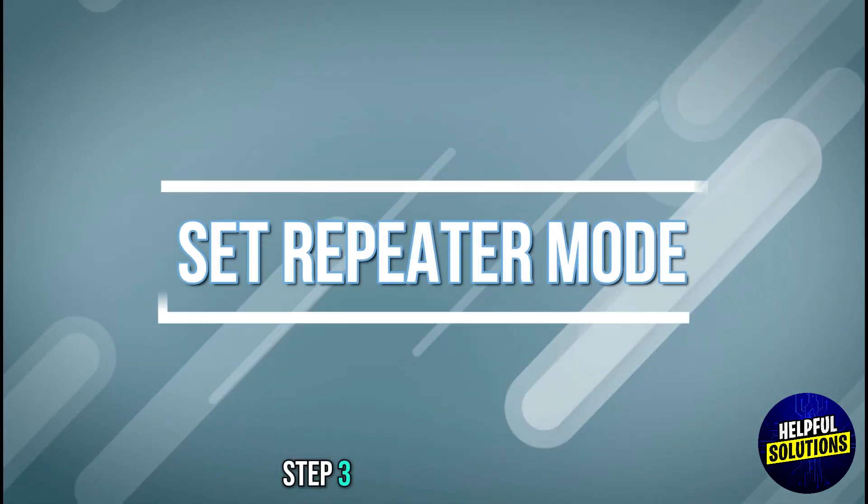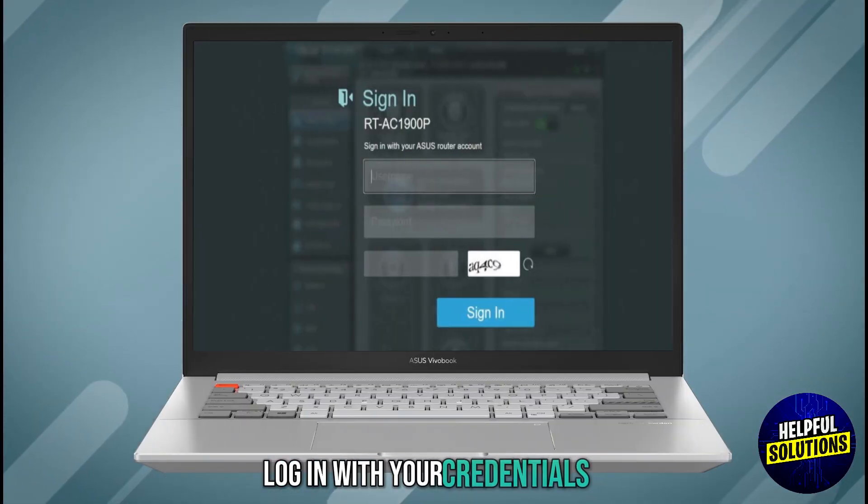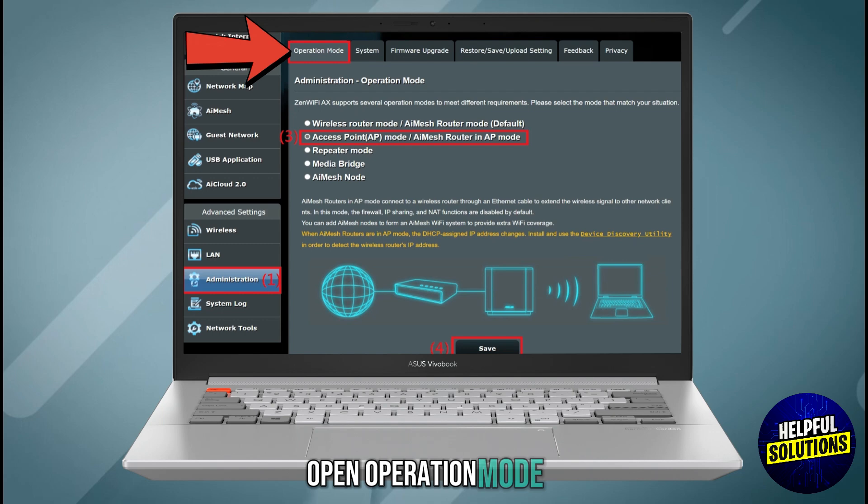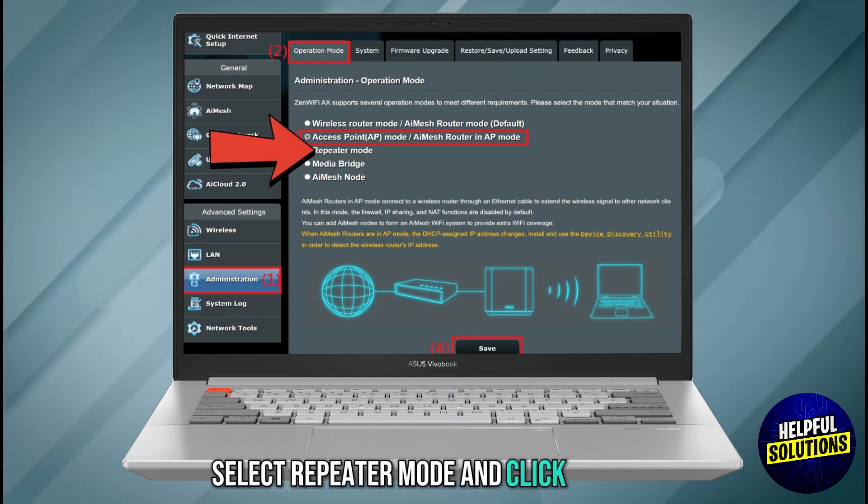Step 3: Set repeater mode. Log in with your credentials. Navigate to Administration, open Operation Mode, select Repeater Mode, and click Apply.